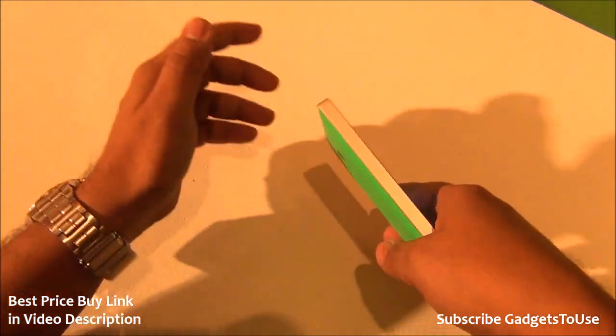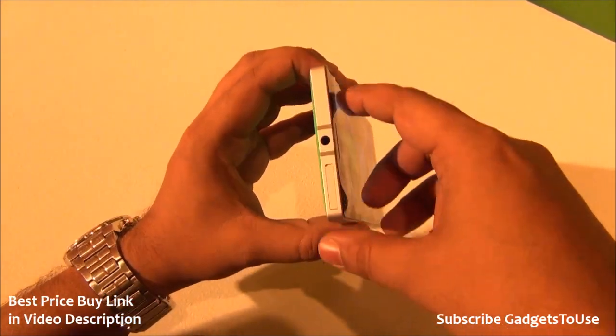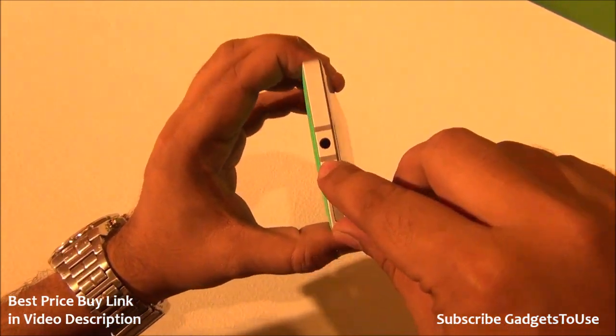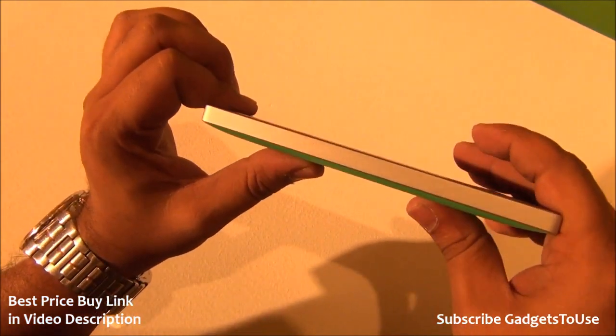This device has a metal frame which makes it fairly strong and it looks like aluminum has been used. These lines on the frame are actually for the antenna. So we are going to test the build quality of this device and I am going to do a bend test with this one.